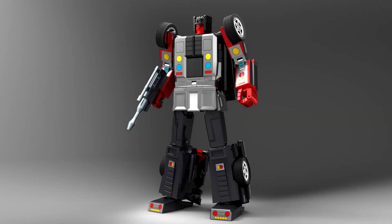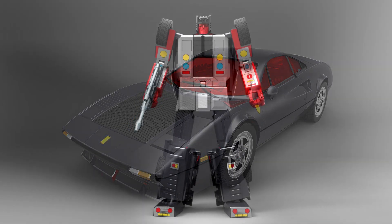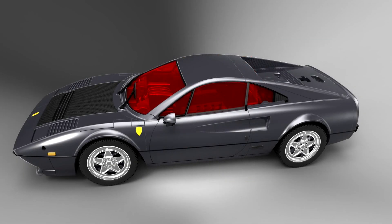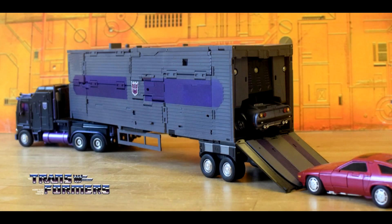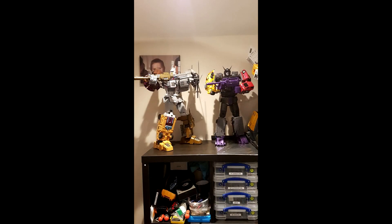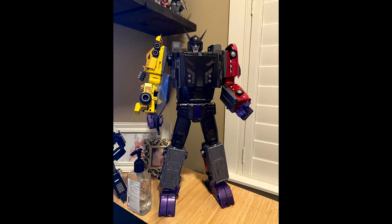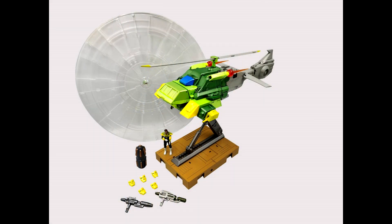Also from X-Trans Bots: MX-14T Flip Out, the Toon version — basically the toy color version. These are just render pics showing what they're going to look like. Still with X-Trans Bots, we got new images of their Trailer and also the combined mode, shown right next to what looks like Bruticus and Toy World's Devastator. I think he's a good scale — maybe a little shorter than Bruticus. I'm excited and can't wait for this trailer to come out — we've been waiting at least a year.